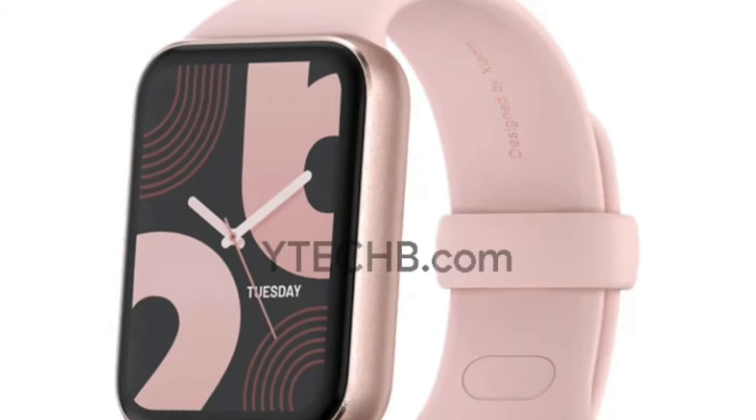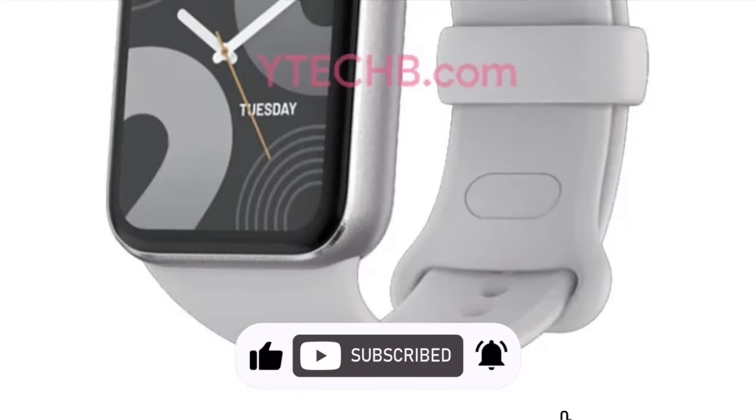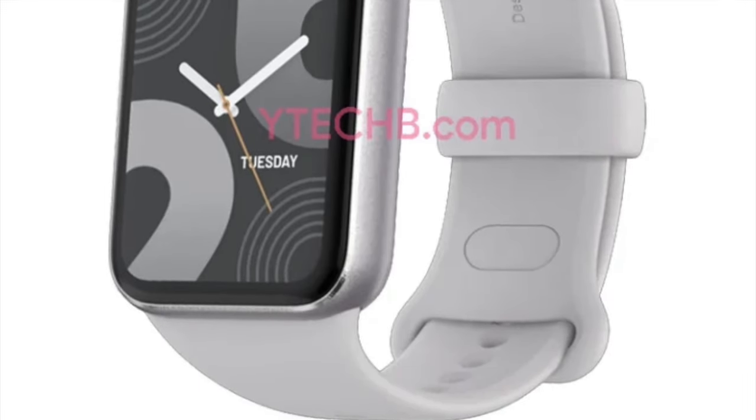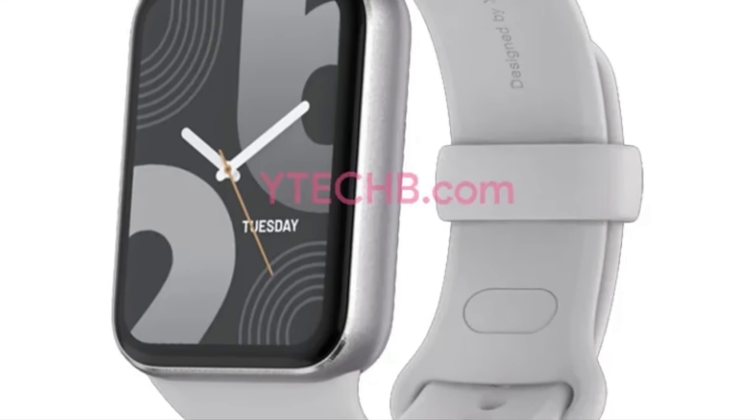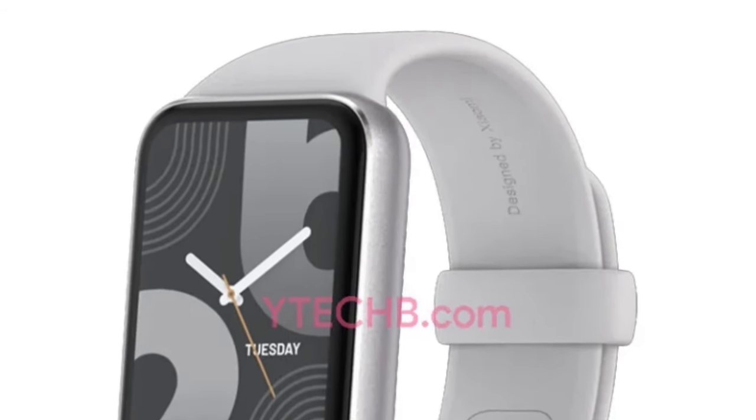The pics reveal a display which looks to be marginally larger than its predecessor, with slimmer bezels contributing to a more modern aesthetic. The screen also appears to be more curved than last year's version, though it's hard to say, as concrete technical specifications remain elusive at this time.